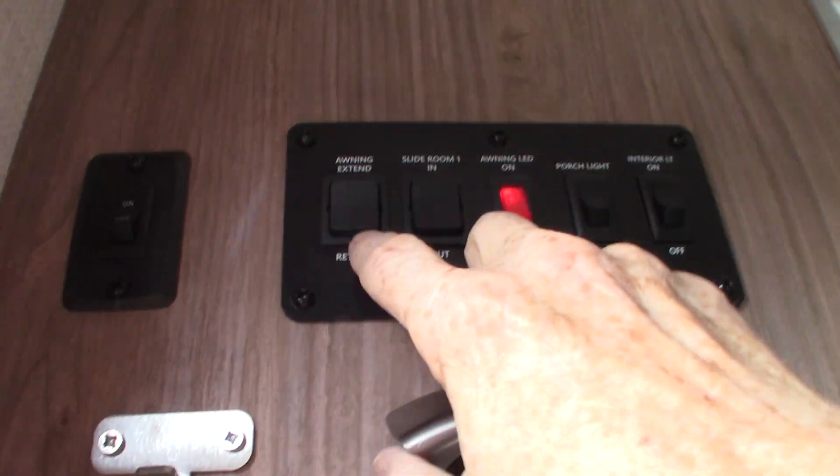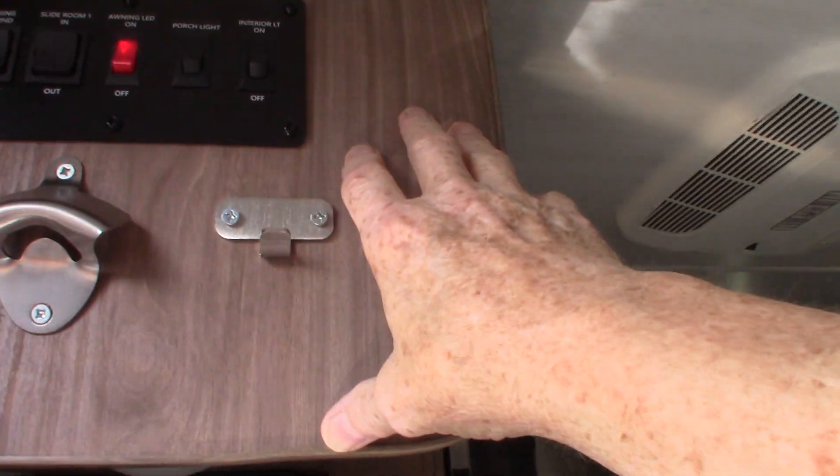Your awning switch is here. Remember to keep the door going straight out, extended at 90 degrees. Never leave the awning out unattended — if you're not going to be at the campsite, roll it in so it doesn't get damaged by the weather. The other switch here is for your slide room.